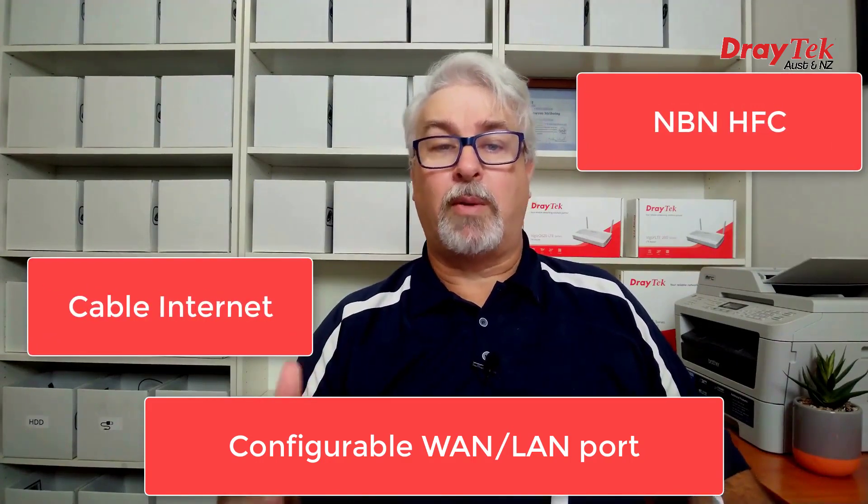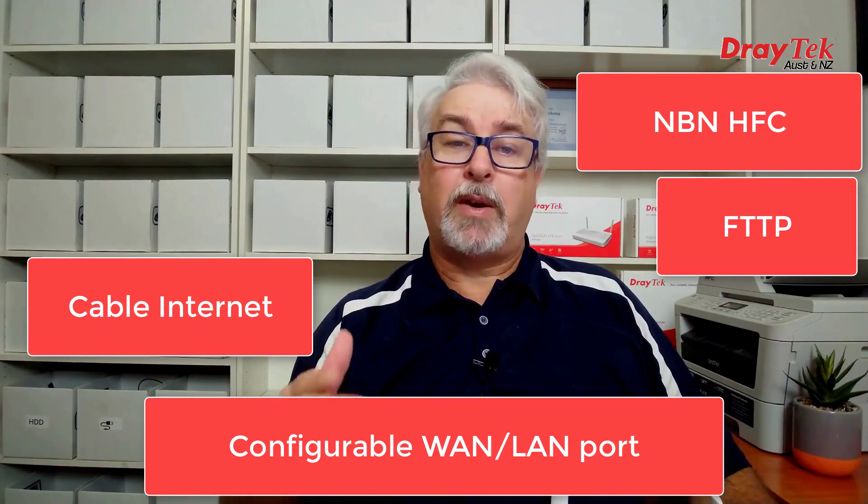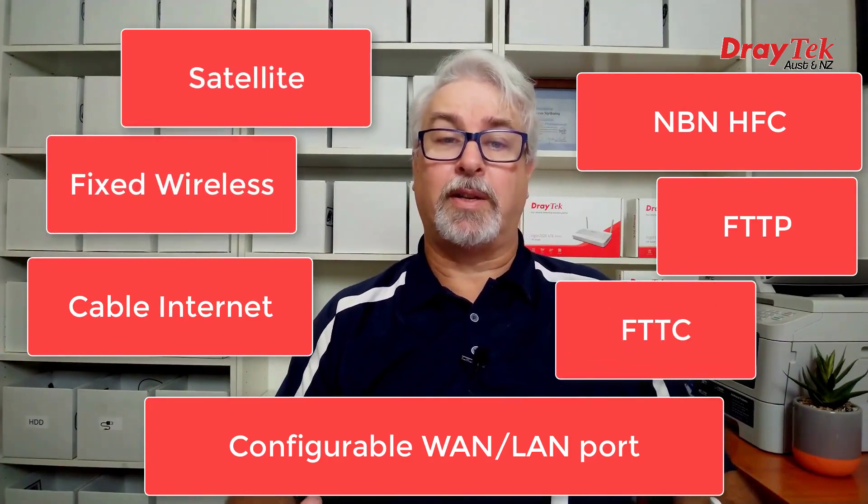like cable internet, NBN, Hybrid Fiber, FTTP, FTTC, fixed wireless and satellite internet connections.